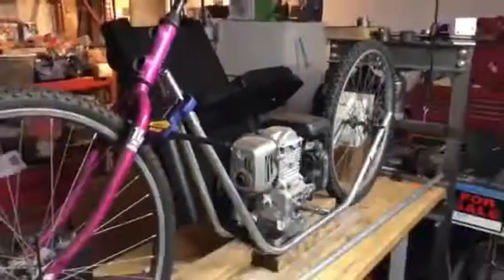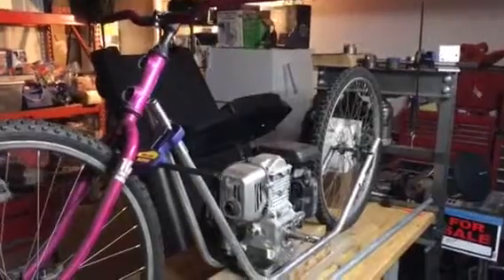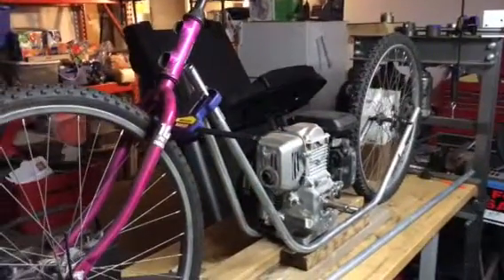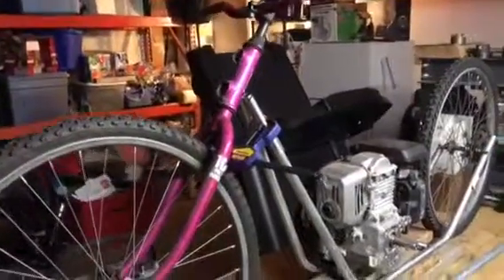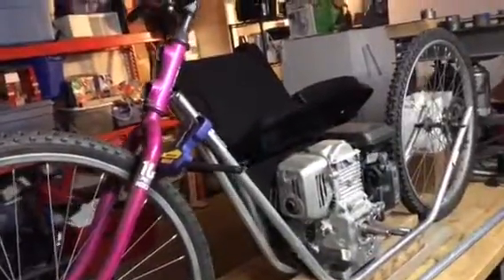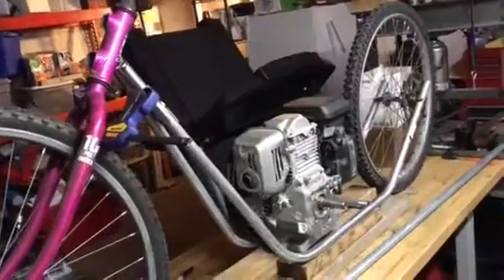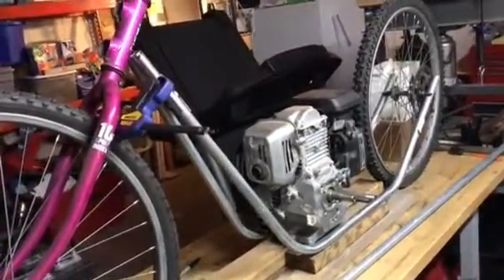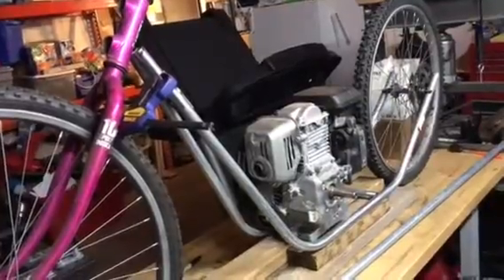So let me show you folks — this is what I got so far for my mini bike project. I took an old girls mountain bike, got the front part off of it, and I've made my own chassis. I'm kind of going with this — I've never done anything motorcycle related, it just seems like a cool thing to do and I have the parts so I'm doing it.